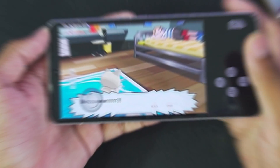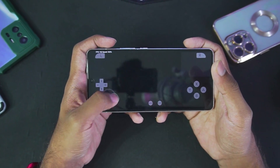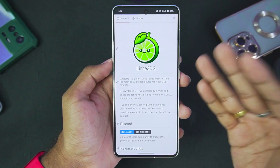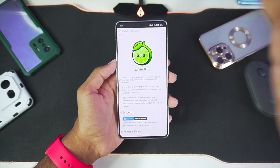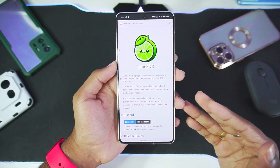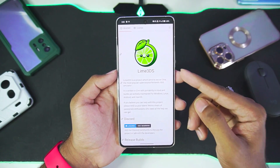Yo what's up guys, it's Aptrix here. Today in this video we'll be taking a look at a brand new 3DS emulator for Android devices known as Lime 3DS, which is actually the continuation of official Citra Android under a different name — like we saw with the Suyu emulator, just like how it was a fork of Yuzu emulator, Lime 3DS is a fork of the official Citra Android.